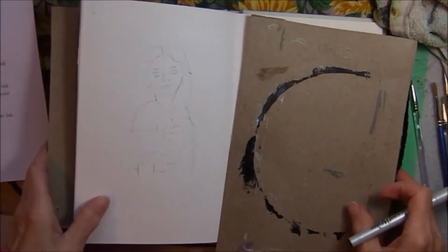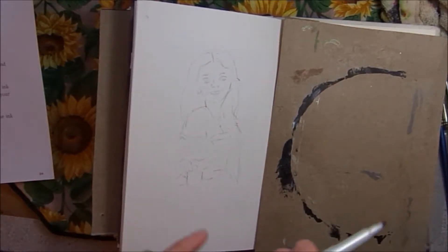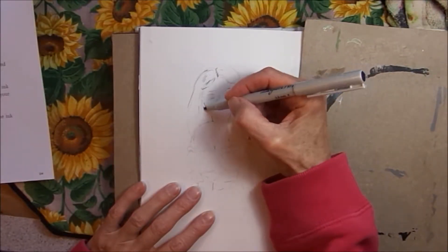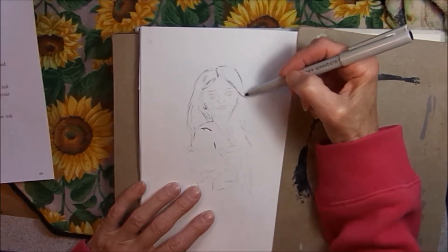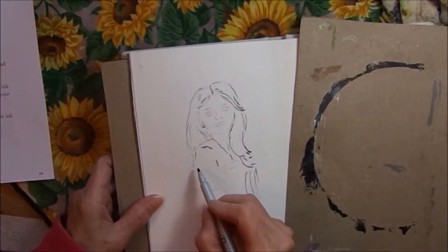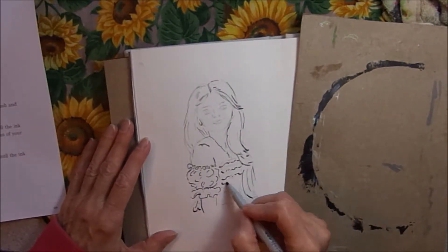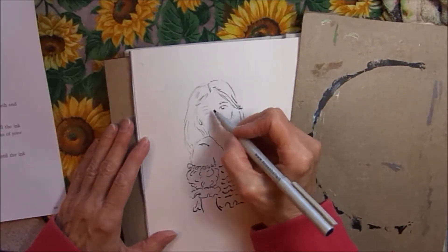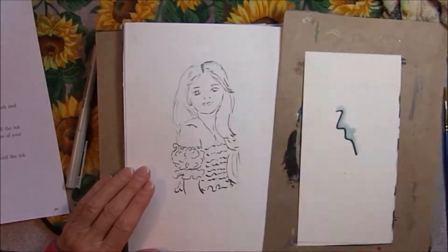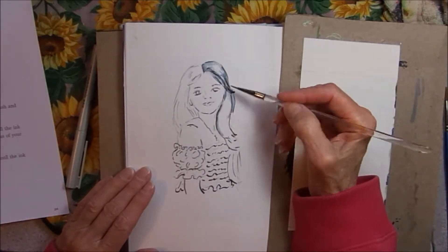I did a sketch here, and now I'm just going to go over the lines with the ink. I'm working from an old black and white photo that I took of my sister, Kathy. One of the things I've learned when using the Elegant Writer is that less is better — it does release a lot of ink when you add water. So I'm going over the pencil sketch as lightly as I can with the Elegant Writer.